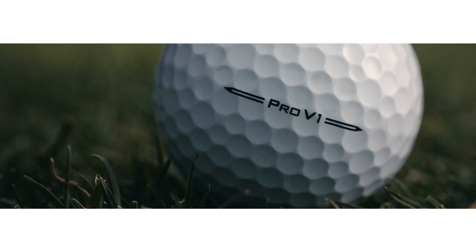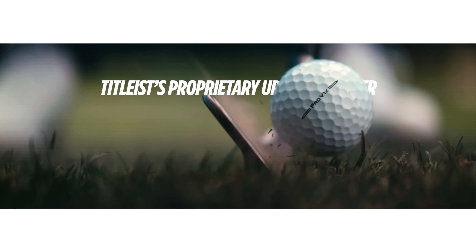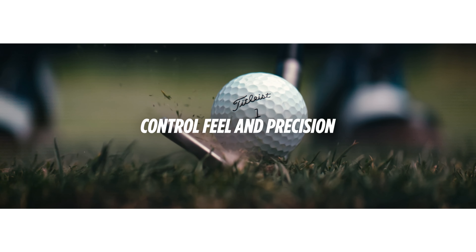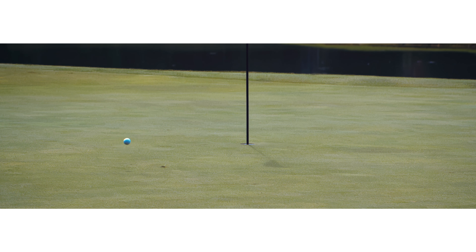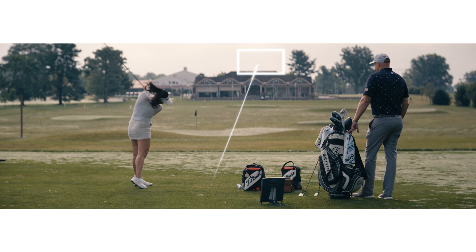Let's talk about the spin and control you need to hit it close. When you look down at the new Pro V1 or Pro V1X, you're looking at Titleist's proprietary urethane cover. This premium soft cover provides legendary short game control, feel, and precision that enables you to nip, zip, check, and stop when it's time to score.